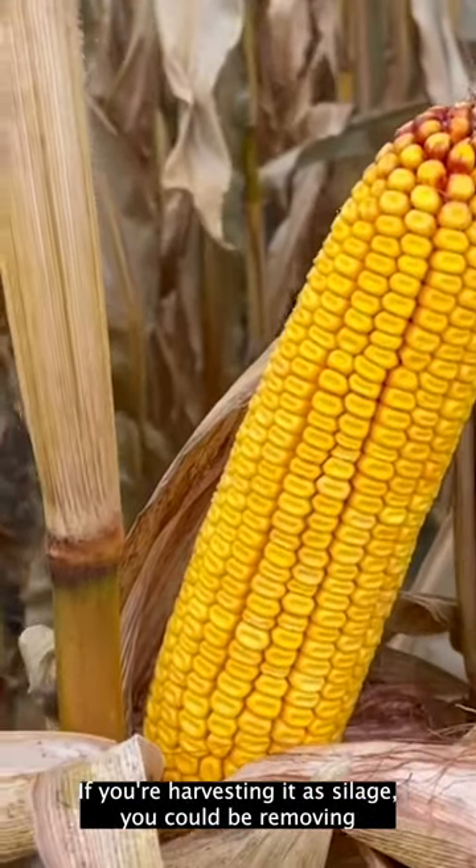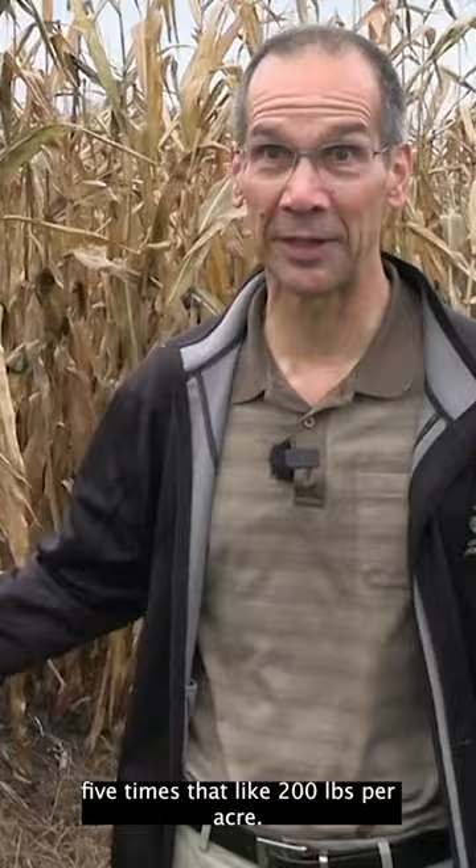If you're harvesting it as silage, you could be removing five times that — like 200 pounds per acre.